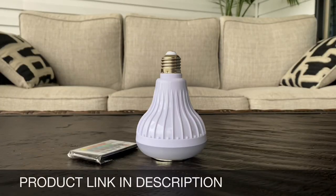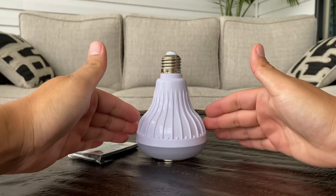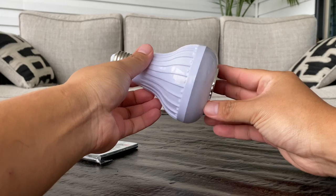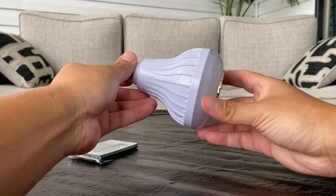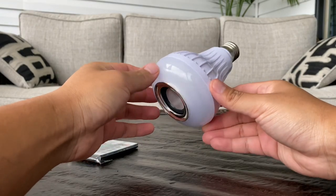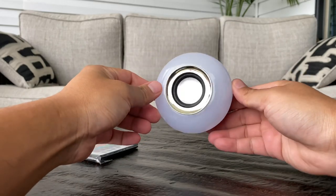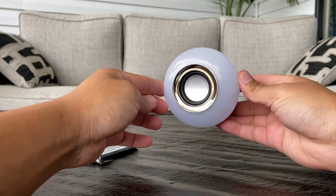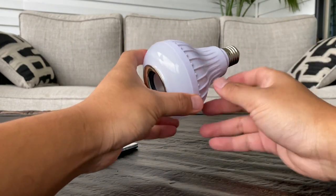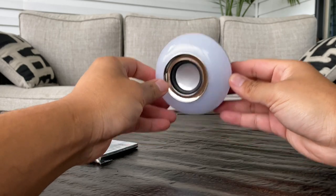Hey guys, this is Happy Rider Reviews, and in front of me I have the smart and wireless LED light bulb with a built-in Bluetooth speaker. This is something I've been owning for the past several years and never had the time to make this video until now. I really think this is an absolutely genius idea — whoever thought of building a Bluetooth speaker inside of a light bulb.